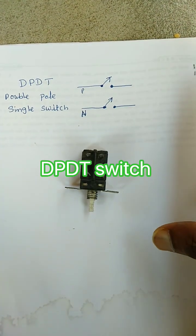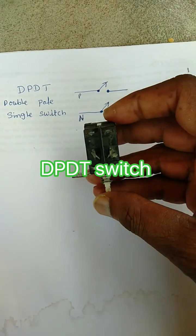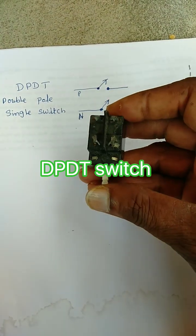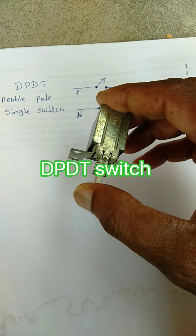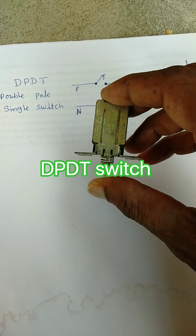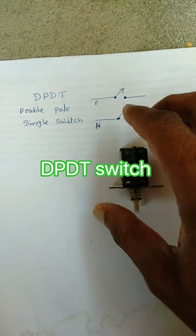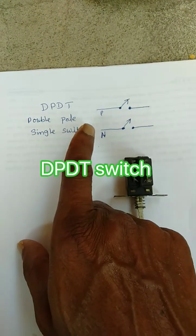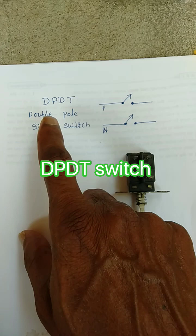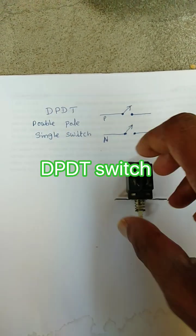In old CPUs, this type of switch was used — old CPUs with P1 and P2 connectors used this kind of switch. This switch is a double pole single throw, also called a DPDT switch.